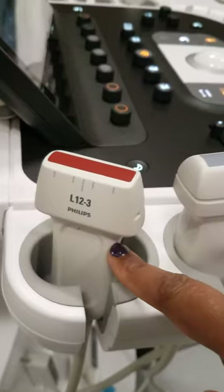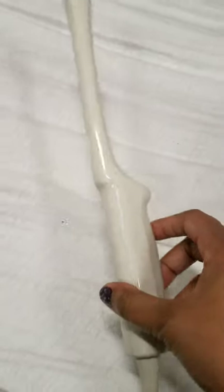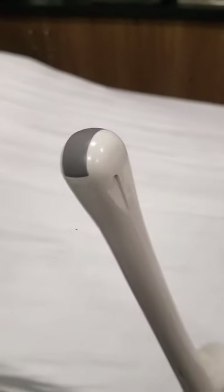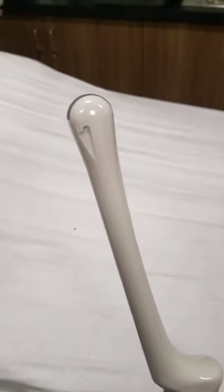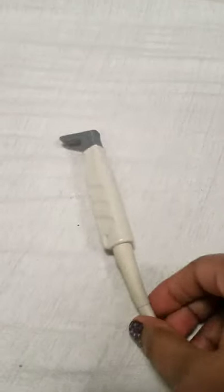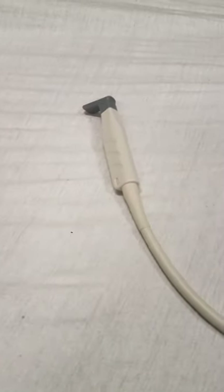This linear probe is used for DVT studies of the legs and or arms. In addition, this is another transducer you'll become very acquainted with — this is our transvaginal ultrasound probe. It has a curvilinear footprint, so images taken with it will have a curved appearance at the top of the screen. It is used for visualizing early pregnancies, the uterus, and or ovaries. This transducer here is known as a hockey stick probe — as you can see, it has the appearance of a hockey stick and is used for superficial structures and MSK anatomy.